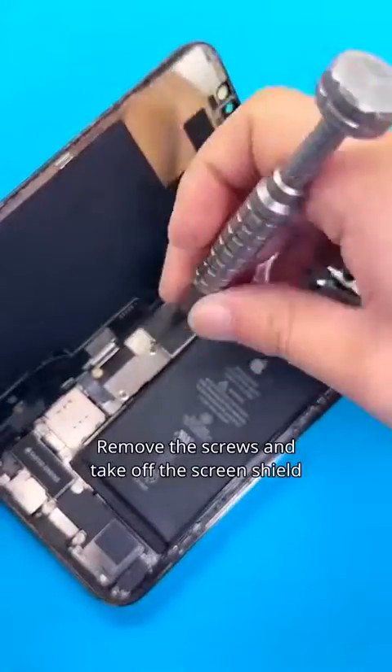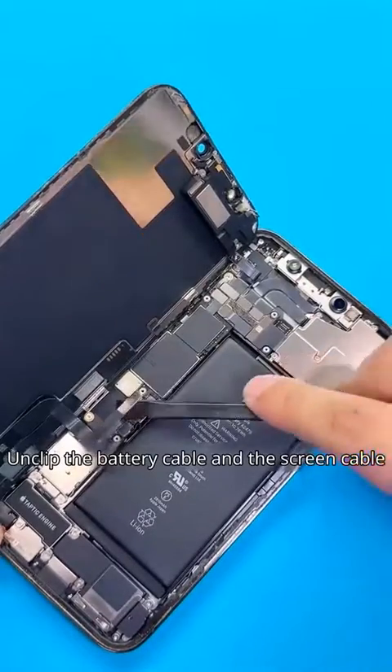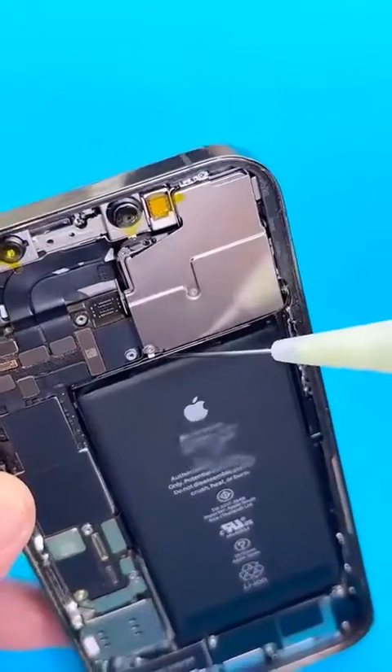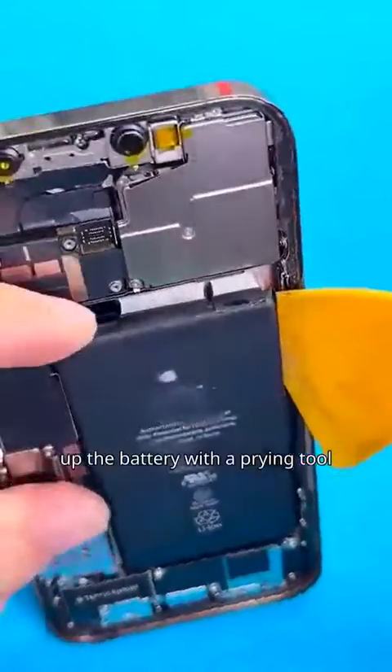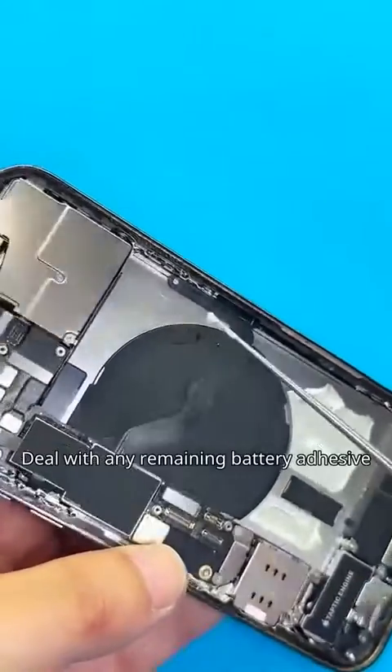Remove the screws and take off the screen shield. Unclip the battery cable and the screen cable. Protect the facial recognition module. Then add a bit of alcohol and pry up the battery with a prying tool.